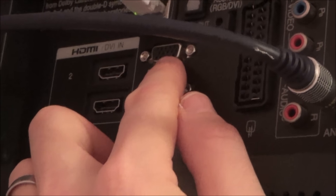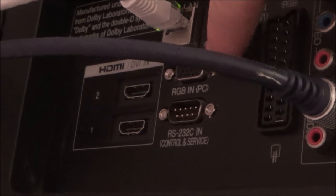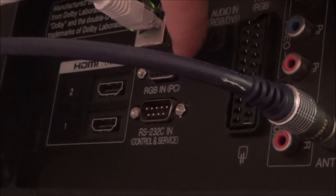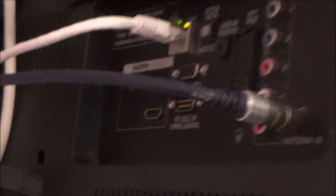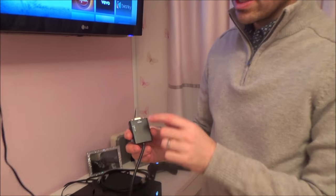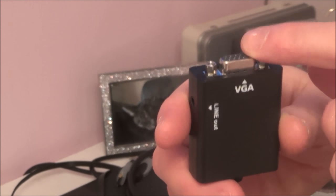I was always under the impression that VGA was only 720p, but it's not — it can actually work up to 1080p. So if you find that your HDMI ports no longer work but you do have one of these VGA connectors, you will still be able to get your equipment connected up. What you need to do is get yourself one of these adapters — this is an HDMI to VGA adapter. You've got a male HDMI plug on one end and a VGA female on the other.